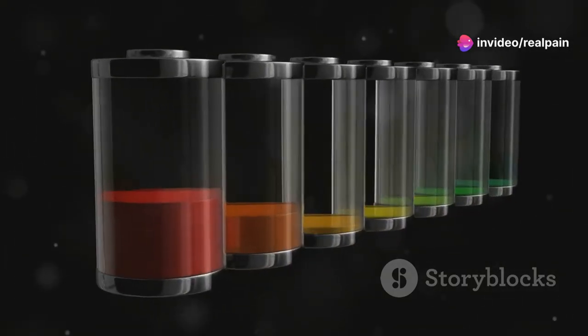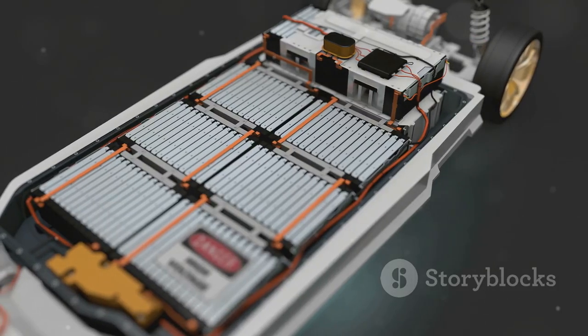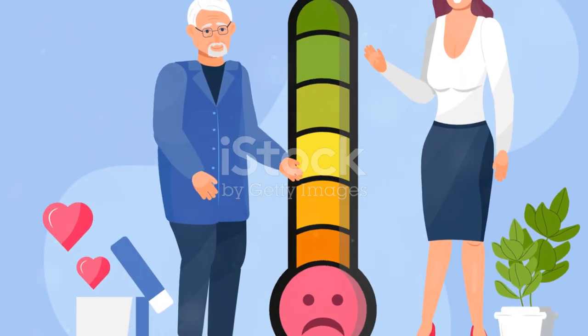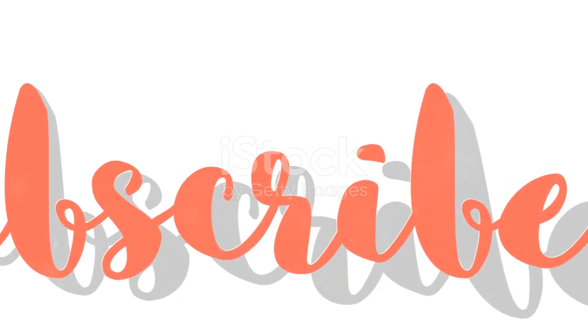Why? Well, a charged battery has a gel-like interior that absorbs impact. An empty one is solid and bouncy. So next time you're unsure, just drop it like it's hot — battery mystery solved. Subscribe for more DIY hacks and keep your projects powered up.